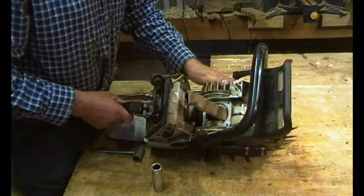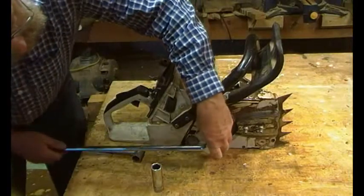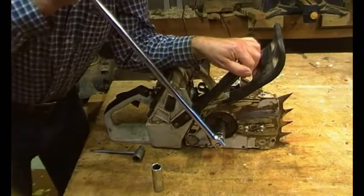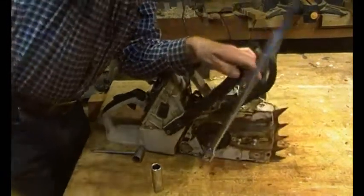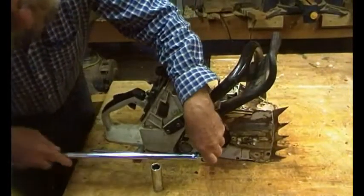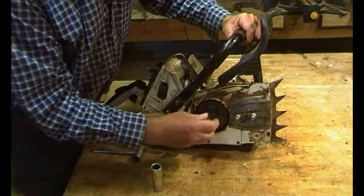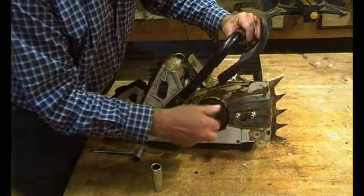You can see that it locks it solid. I didn't expect great results from this, but there we go - excellent. Bearing in mind that those threads take all the thrust of the cutting, I'm pleased that came undone so easily.